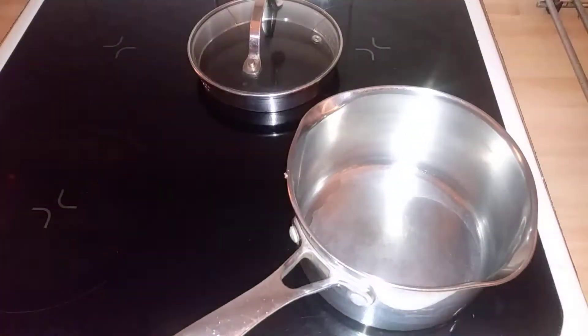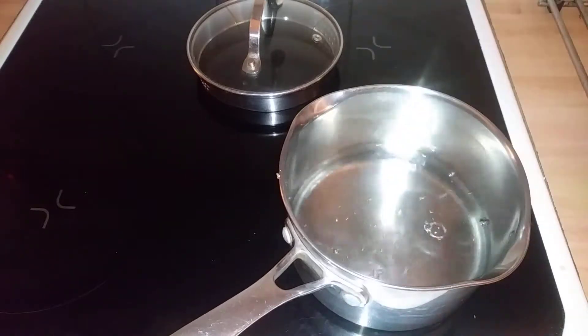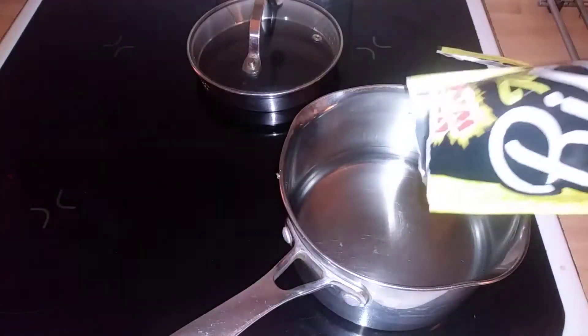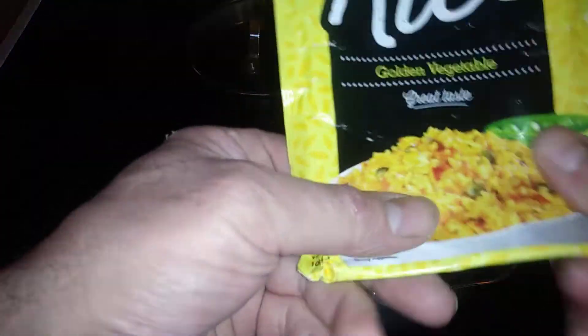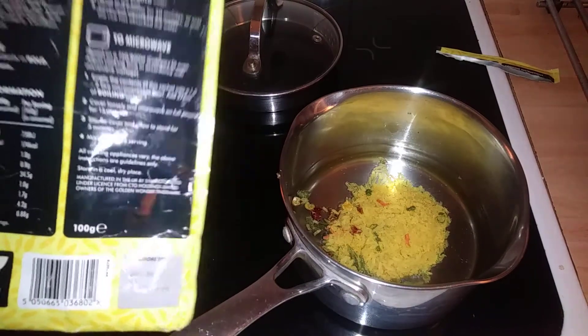The first thing we need to do is add some cold water, which is 375 mils. So just dump that in. This is golden vegetables, and it says we've got dry vegetables — carrots, peas, sweet corn, green beans, etc.